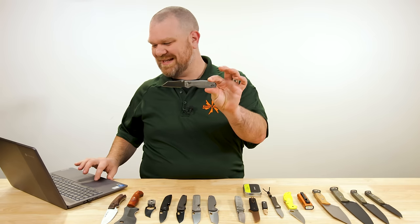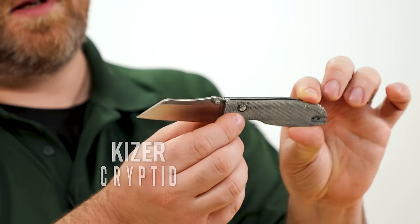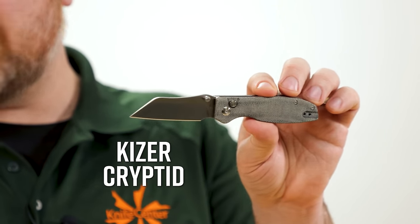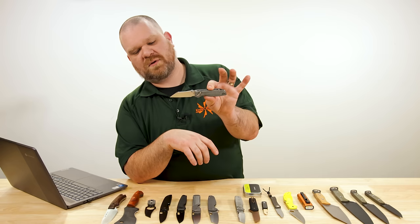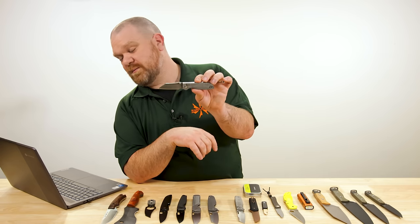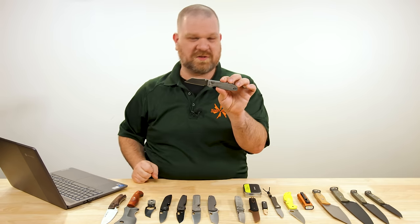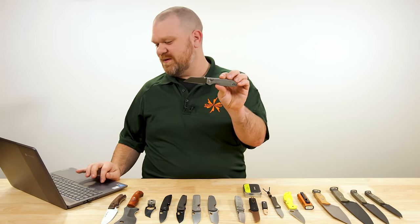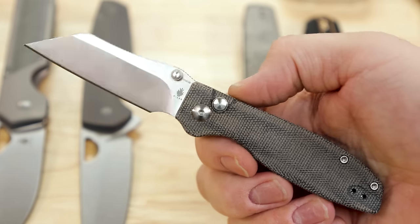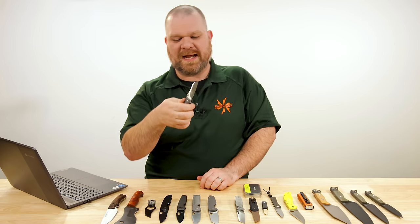Next up, the Christian Nyat-designed Cryptid, a button lock folder at $79 with three inches of 154CM. The website calls it a reverse tanto — I'm going to call it a modified sheep's foot, forget about it. Call it what you want; it's got a pointy enough tip and decent geometry regardless of the name.